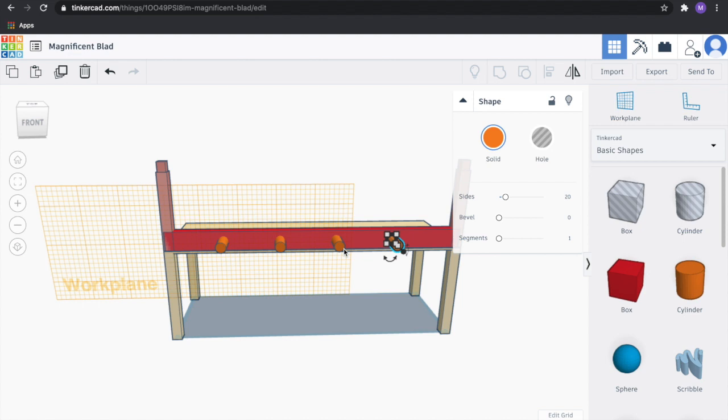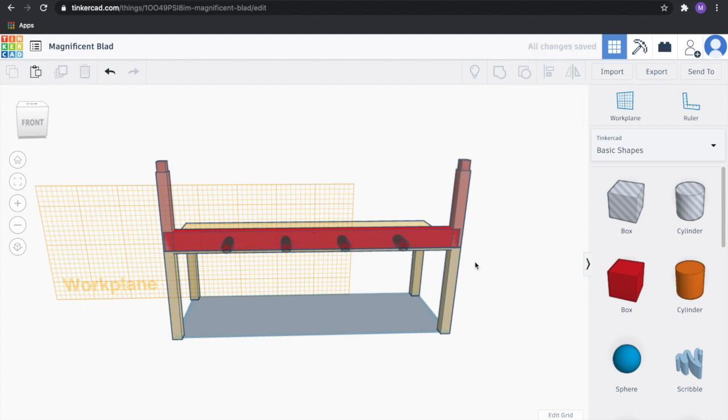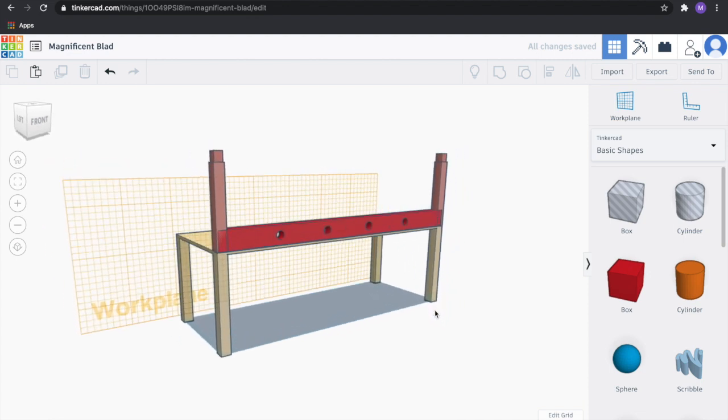We're going to take all of these cylinders and shift-click to select all of them, then go ahead and group those. With those selected, we'll select the side of the bridge, go to Align and make sure they're aligned to the center. Now make these pegs a hole and group those with this beam. Now we have some holes.